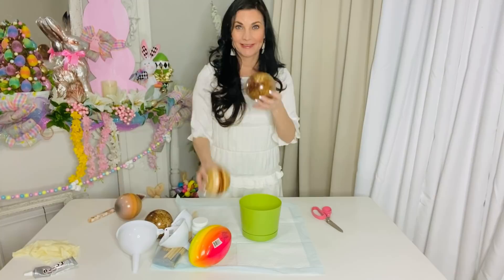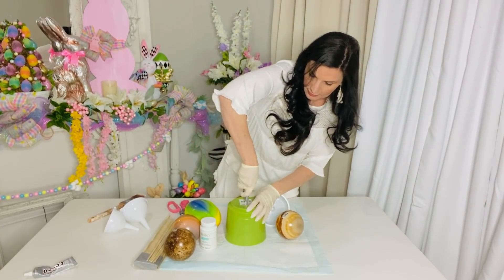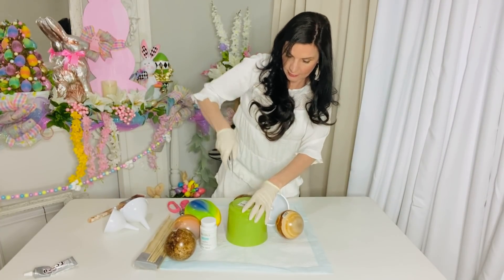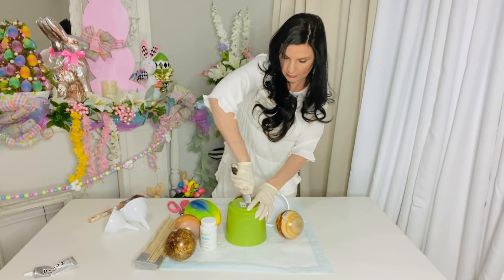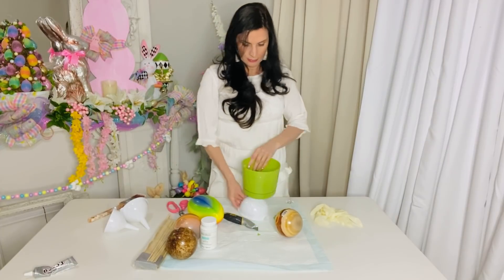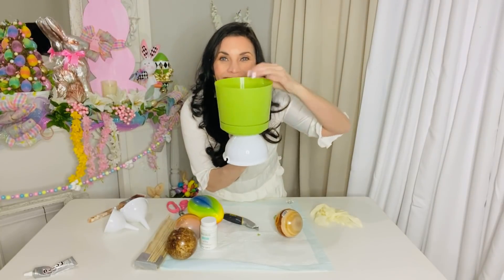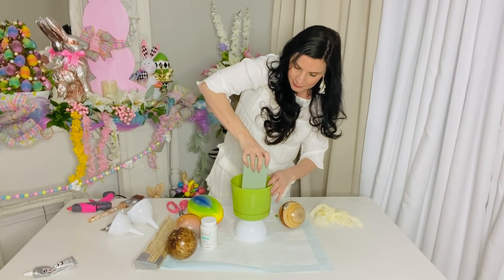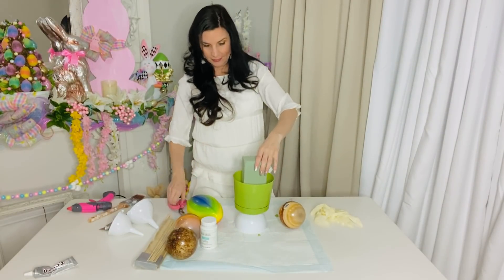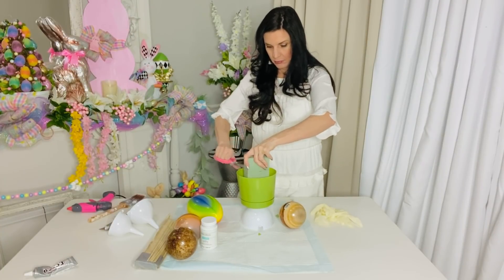For the first Dollar Tree DIY, I want to share how to create a super adorable spring topiary. I'm taking a Dollar Tree garden planter — a small to medium-sized one — and cutting a hole in the bottom with a craft tool. I'm cutting slits and then popping one of the Dollar Tree kitchen funnels up through the base of it. The kitchen funnels come in the kitchen section, three for one dollar.